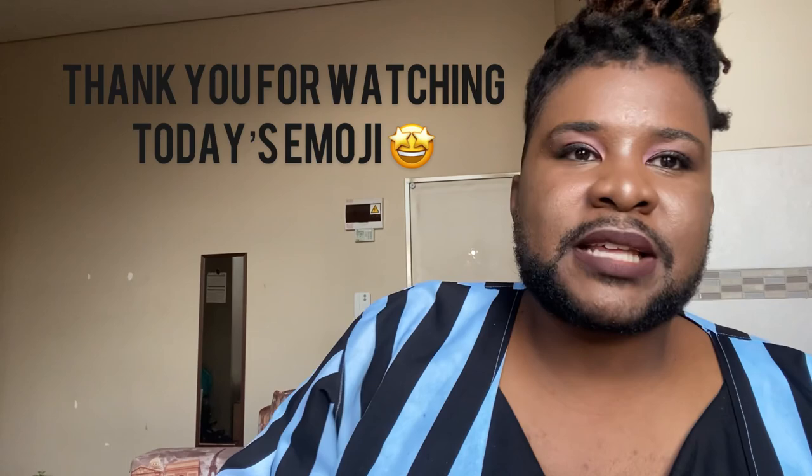The eye shadow does wonders. Once it's done right, the eye shadow is really something. I don't even know how I'm going to edit this, but I think the eye shadow is okay.